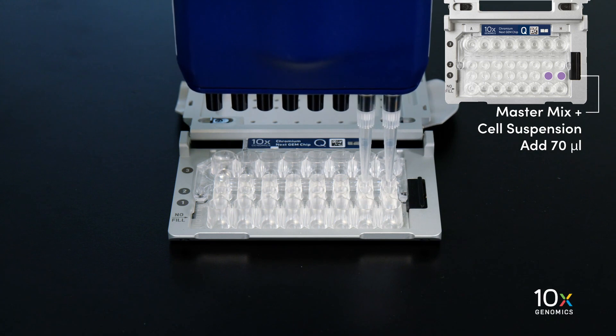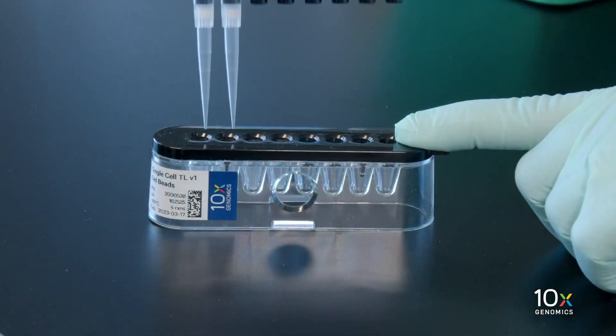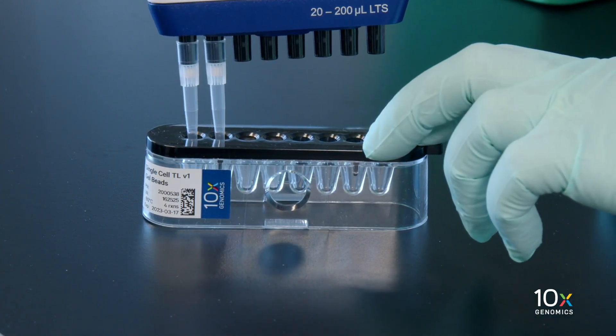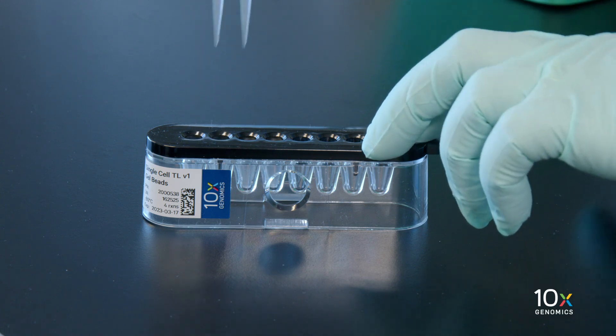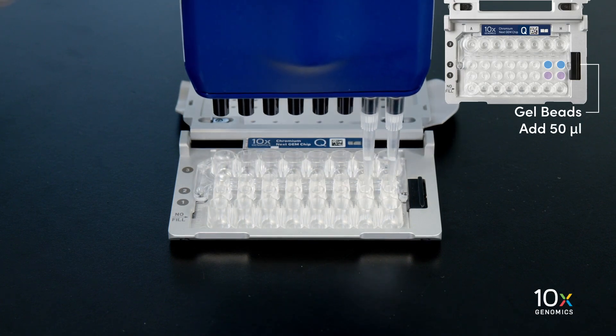Next we will load the gel beads. Puncture the foil seal of the gel bead tubes. Slowly aspirate 50 microliters of gel beads and dispense into the wells in the row labeled 2 without introducing bubbles.